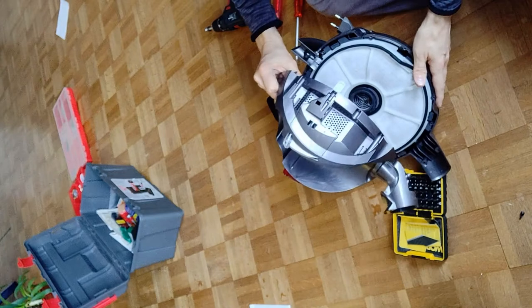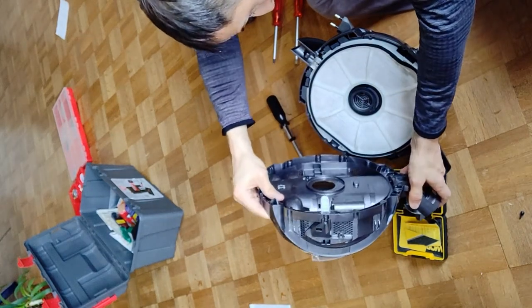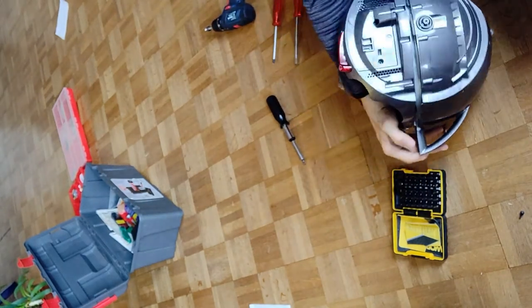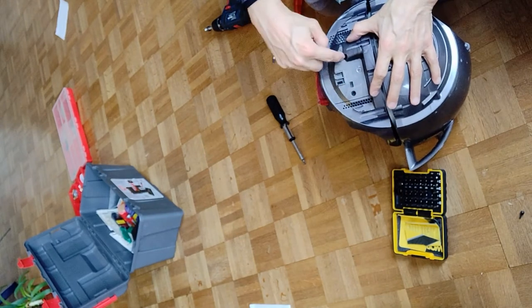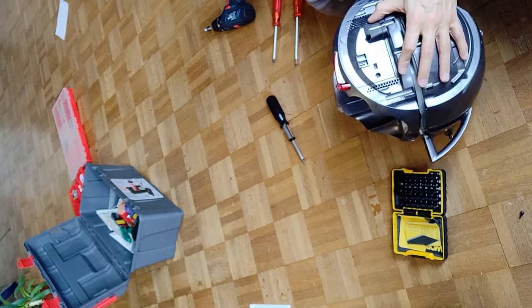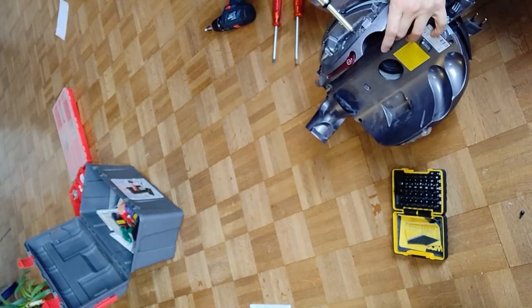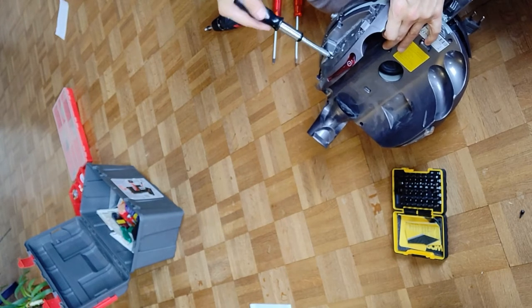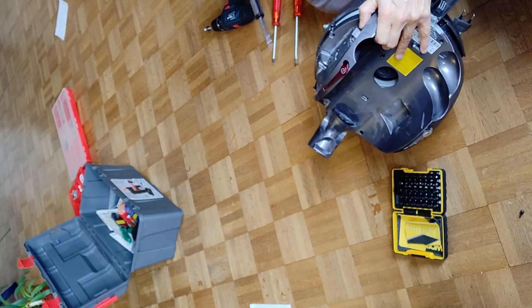And here we are. Looks like I have to find out how to remove the cables on the power switch. And just like on the other side, we have two screws here. I'm going to remove this one. Well, I'm learning on the job — you already know that because you have seen the movie.